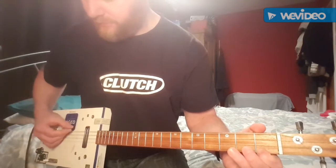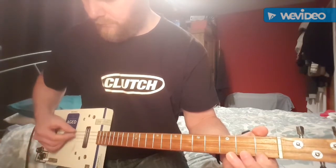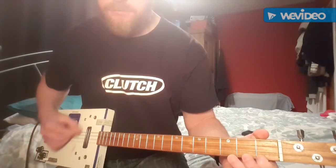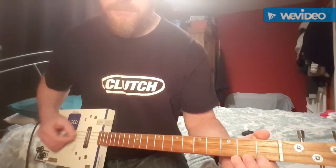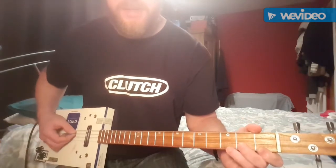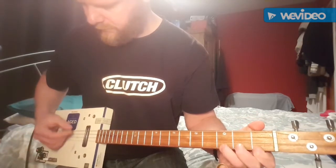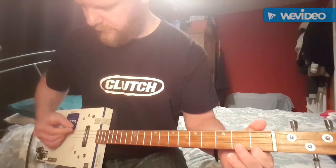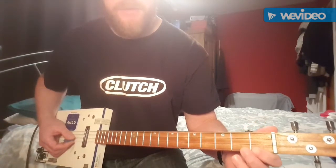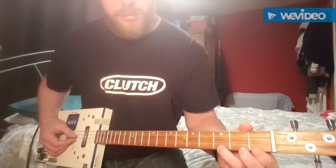And the second time it just sort of goes... Try not to hit the D string, but it doesn't really matter too much — you can sort of get away with that. So hitting the open G, hammering on from the first to the third fret on the B string, whilst also playing the high G and then pulling off again.